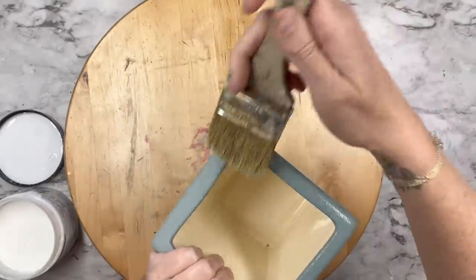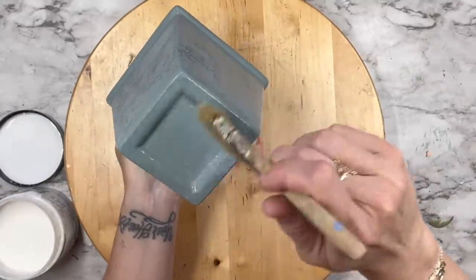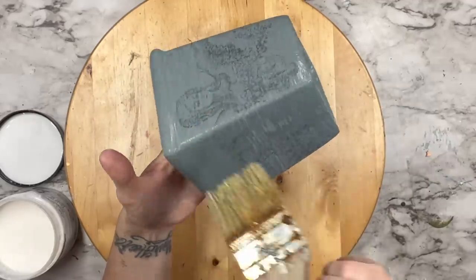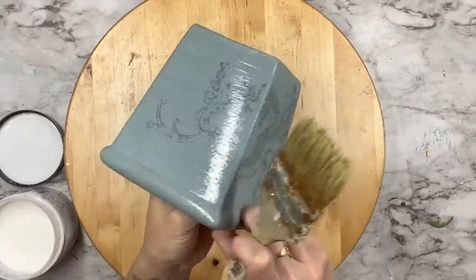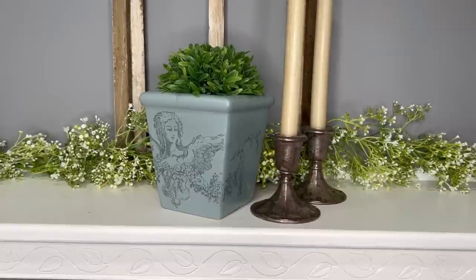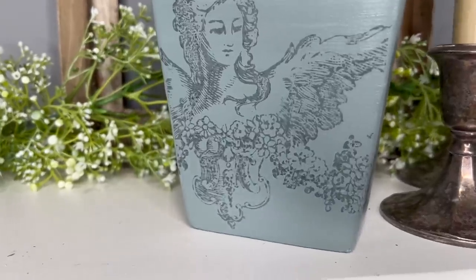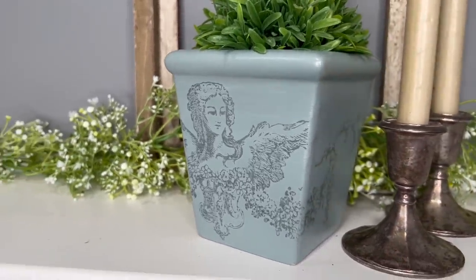Now keep in mind when using your big top it is going to change the color of your paint — it's going to darken it up a little bit. It's also going to give it a little bit of a satin finish. If you want a matte finish, use your crystal clear liquid patina. After that is completely dry, this is how it turned out. Look at how beautiful that is — I think the planter initially cost me $2.99 and I turned it into some beautiful French country decor.